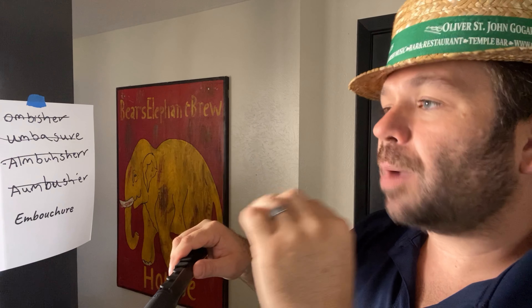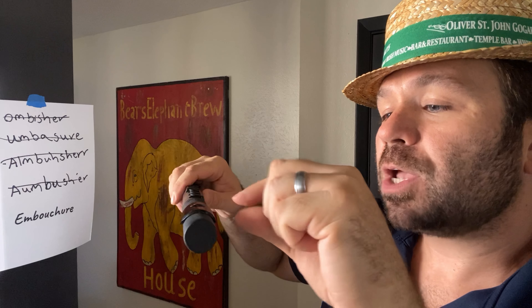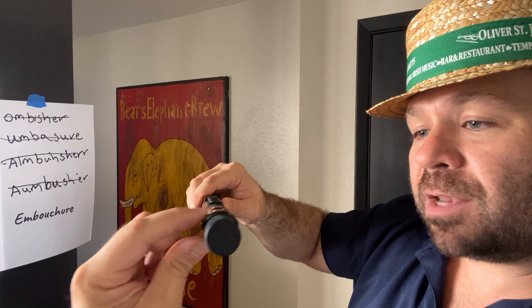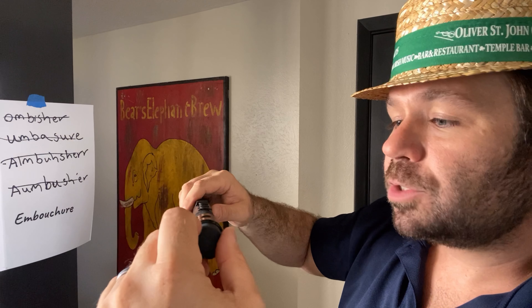Then we're going to practice our embouchure by blowing a perfect beam of air across the mouthpiece, cutting it in half — cutting that airstream in half with the back end of that hole. And we're going to produce our beautiful flute or toot sound.